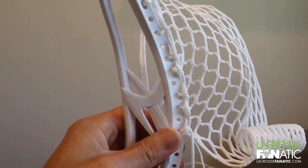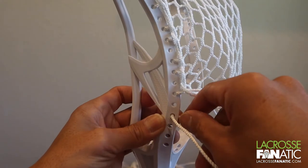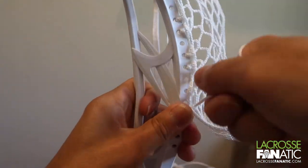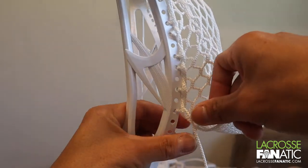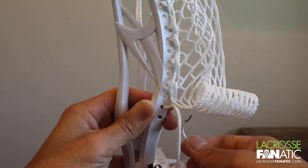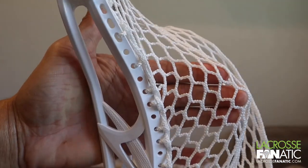Two more knots. We're going to feed it down through the next diamond here, skip a hole, through from outside in, pull the slack, back up through the same diamond, and pull that. One more: hole down through the next diamond here, the second to last hole, feed it through outside in, pull that, then back up through that same diamond. Make sure that the mesh is pulled — you can see that pocket there, channels here.